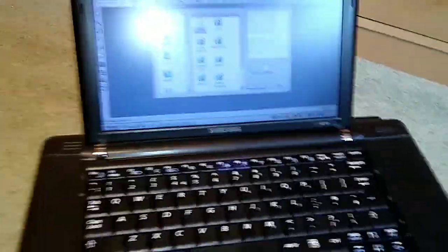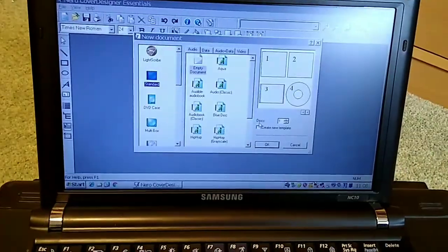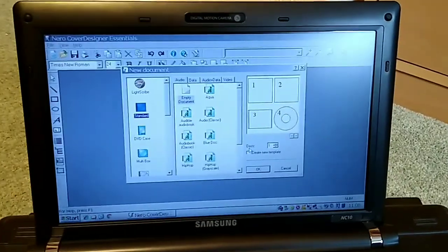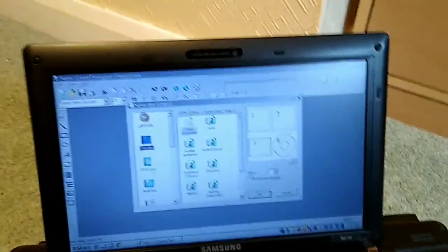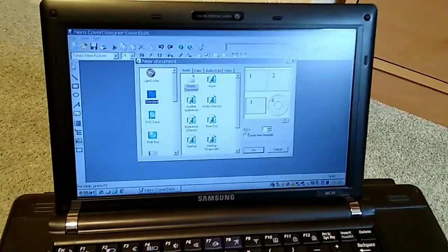The software I use to label my discs is on this old XP netbook, and it's Nero Cover Design Essentials, which is one of the packages you get with DVD burners — especially back when there was no native burning support in Windows.